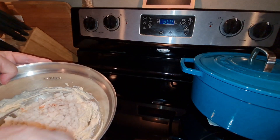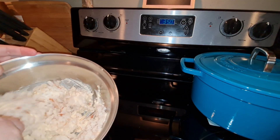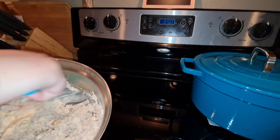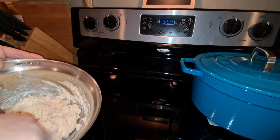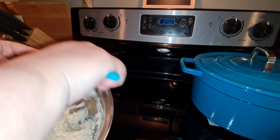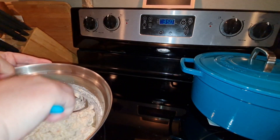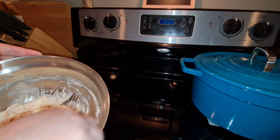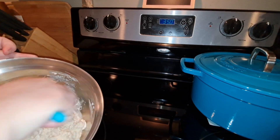Now just kind of fold that in. You should already have your oven preheating at 350 degrees, because once we throw this into a casserole dish, we're going to bake this for about 25 to 30 minutes. Everybody's oven is different, so make sure you keep an eye on it.